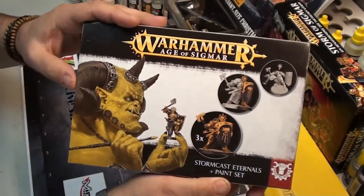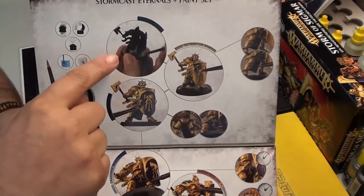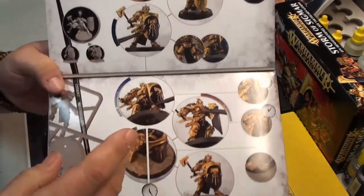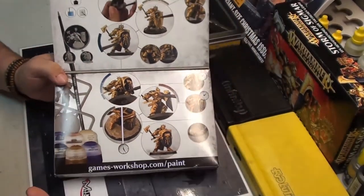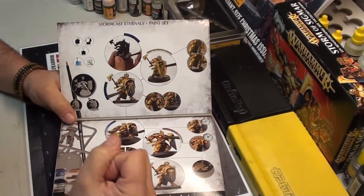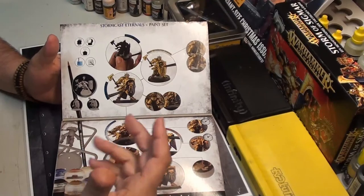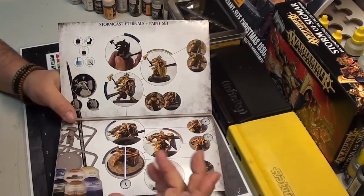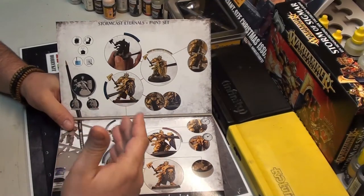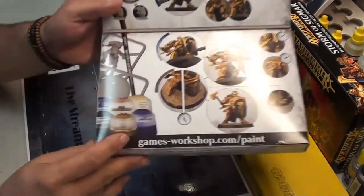You can open the box and see the steps you must follow to paint: the primer first, the starting color, then the next steps. This is the basic process for painting these figures, and then you can go further. Games Workshop has very nice tutorials on YouTube — go to their webpage and check the videos there.